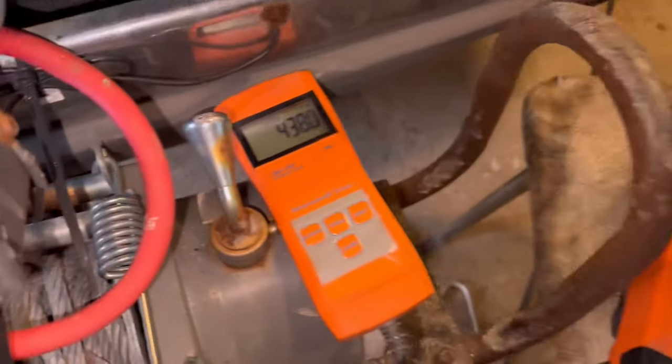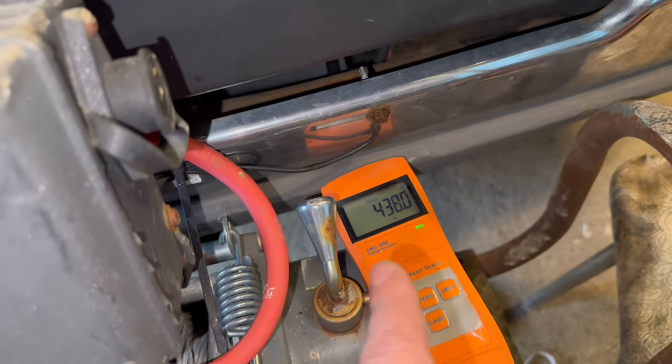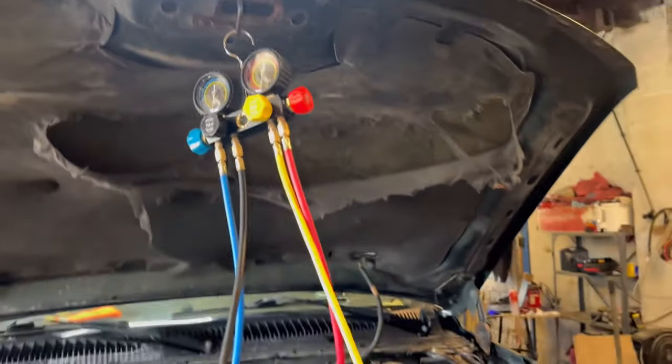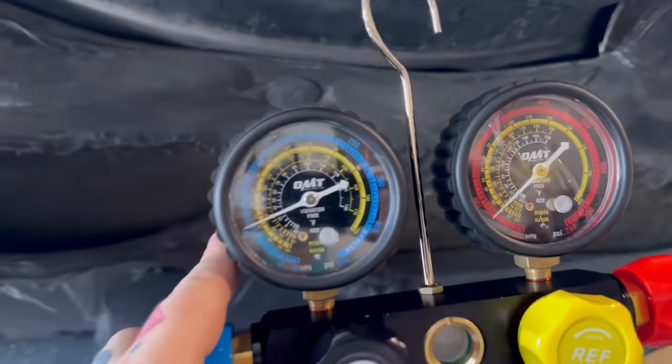This system is going to take 26 ounces of R134a. Our scale shows us at 438 ounces, so at 412 we cut off the flow by simply turning the knob. We'll start the vehicle up and put the AC to max — 26 ounces in.